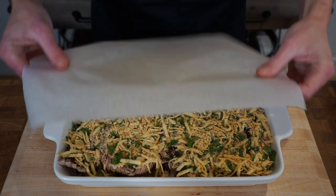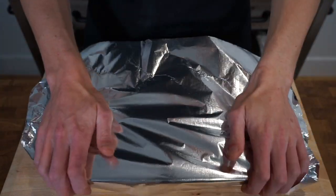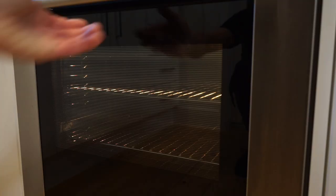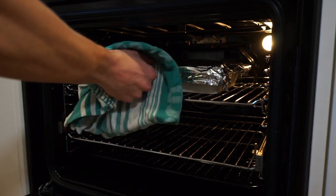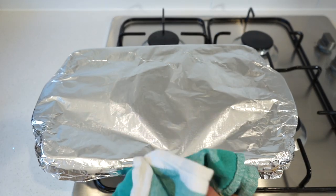Place a sheet of parchment paper over the top to prevent the cheese from sticking, then cover with aluminium foil, tucking in the edges so it's nice and tight — this will allow the mushrooms to bake without becoming too dark. Place into a preheated oven set to 200 degrees Celsius or 390 degrees Fahrenheit and bake for 25 minutes. Once done, carefully remove the dish from the oven and place it onto a heat resistant surface.